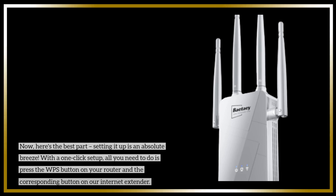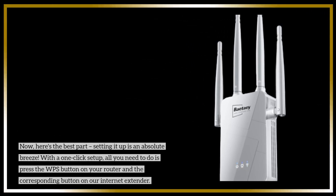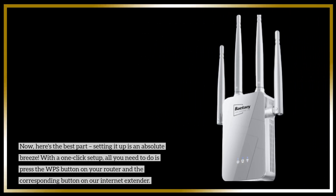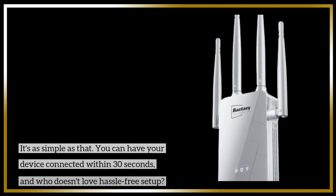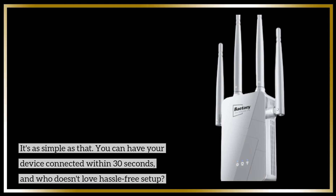Now, here's the best part — setting it up is an absolute breeze. With a one-click setup, all you need to do is press the WPS button on your router and the corresponding button on the internet extender. It's as simple as that. You can have your device connected within 30 seconds. And who doesn't love hassle-free setup?